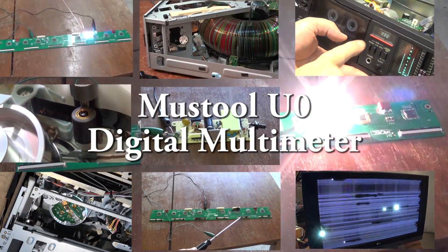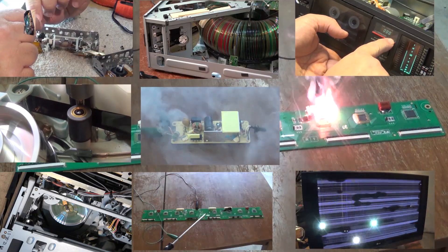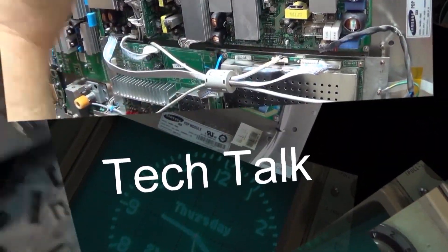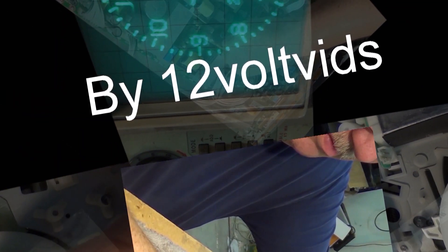This time we're going to look at a new digital meter from Mustool. This one's called the U0 and it's kind of unique as it can measure AC and DC current without connecting any wires — it does it inductively. Let's take a look.